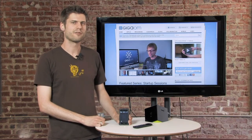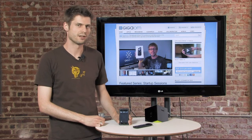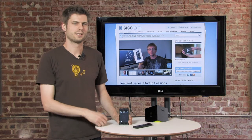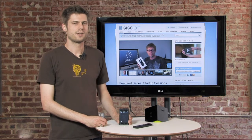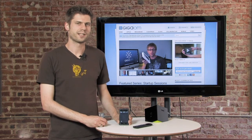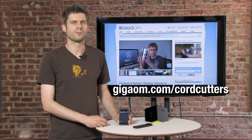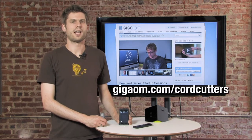So this takes a lot of pain out of using the BoxyBox browser. Just fire up the app, use it as your remote control, and it's going to be much easier for you. Stay tuned for more quick tips like this and more full episodes from Cord Cutters. Visit our website gigaom.com/cordcutters and keep watching the show.